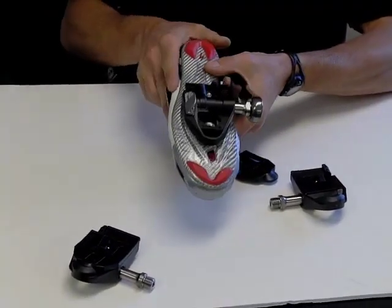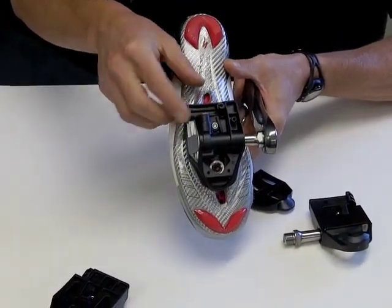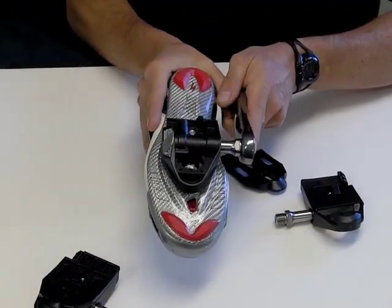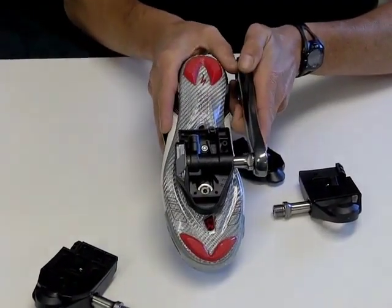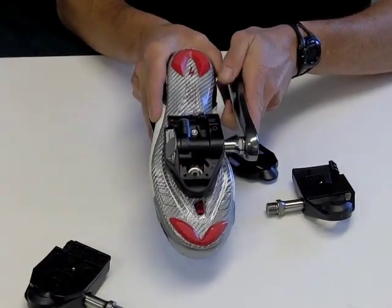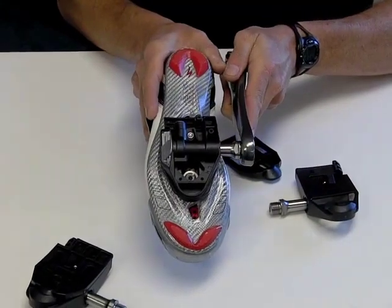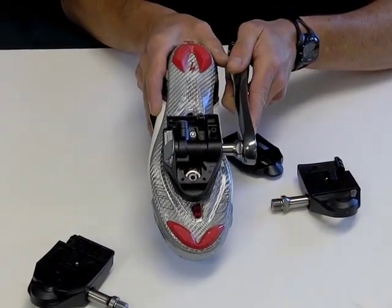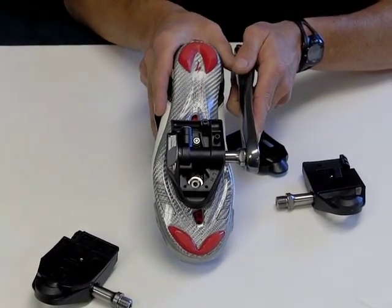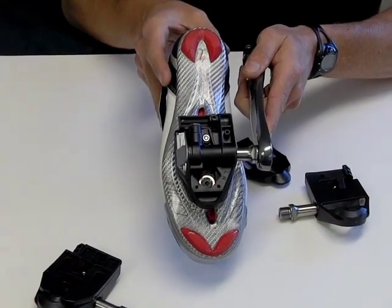Another thing you can do with these pedals is by removing this little cover here — there's a little screw under there — you can tighten or loosen that screw, and what that'll do is change the amount of resistance to the float. It won't reduce the amount of float; you'll still have the full six degrees, but it will change how easy it is for the float to occur. So you can go from a very loose, slippery feeling float to a float that has a fair amount of resistance to it.